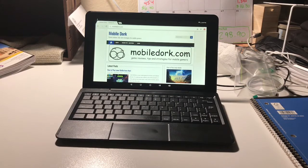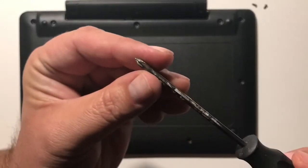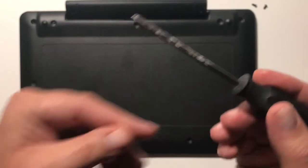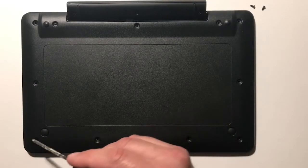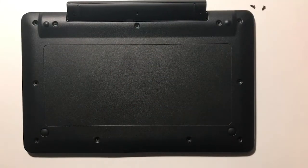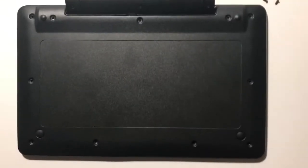The only way is to take it apart, and that's really easy. You're gonna want a little Phillips screwdriver — just a small one — because you've got 11 of these little screws to take out first. I've already taken them out to spare you the boredom. Put them on the side; don't lose them — they're very easy to lose, trust me.